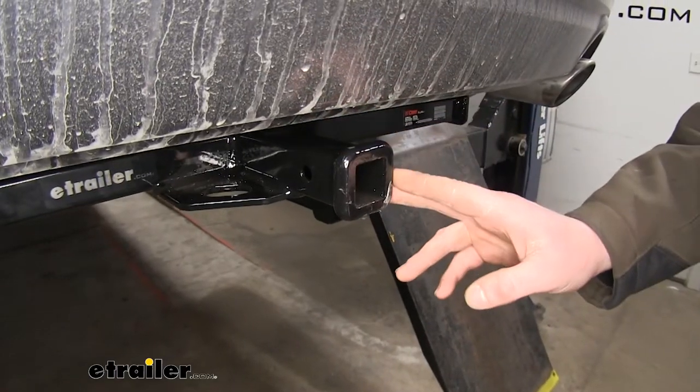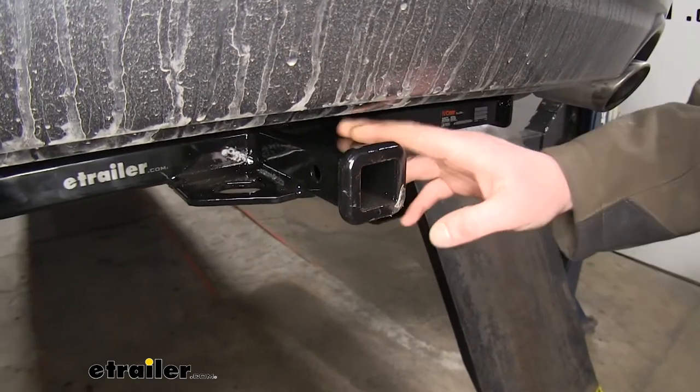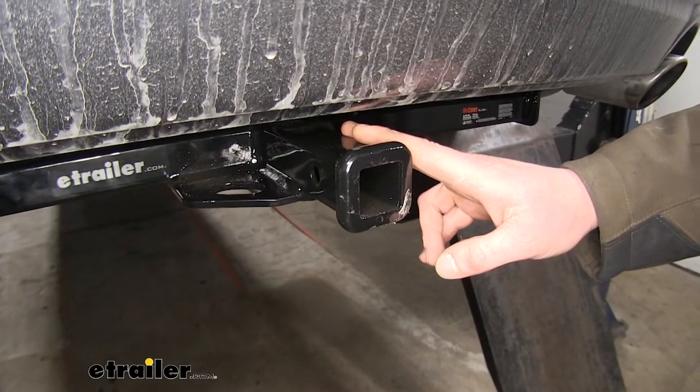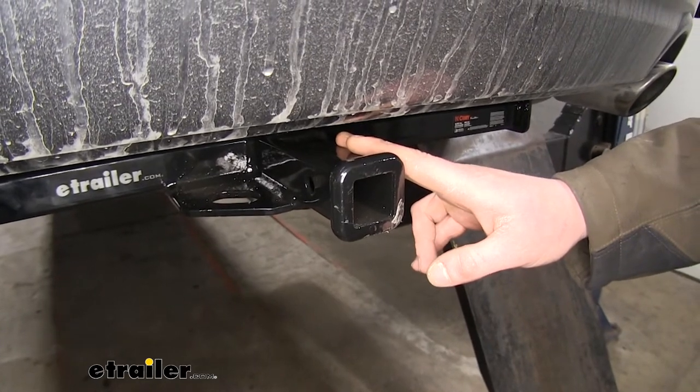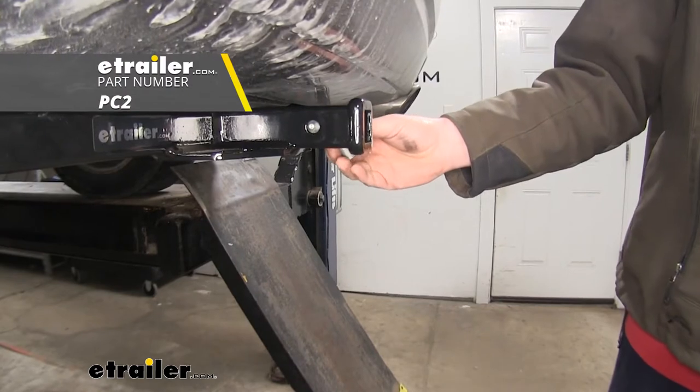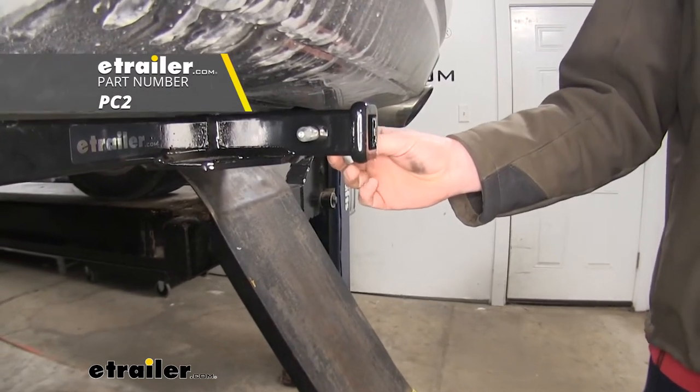It's a Class 1 1.25 by 1.25-inch receiver, so it's going to be great for all of your light towing needs, from bike racks to cargo carriers and very small trailers. It uses a 1.5-inch hitch pin and clip. One doesn't come included with the hitch, but you can pick one up here at eTrailer.com.